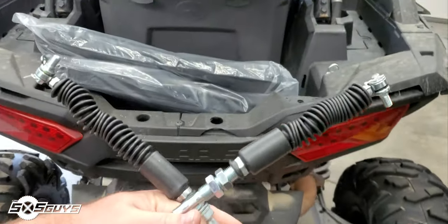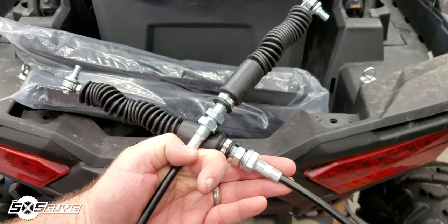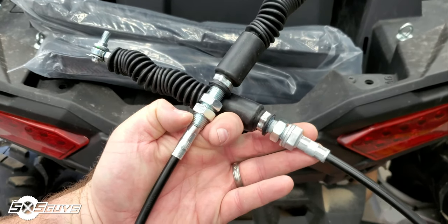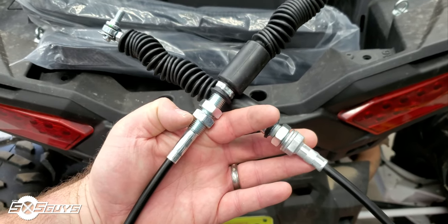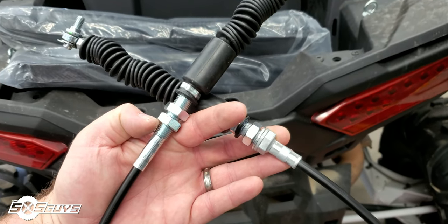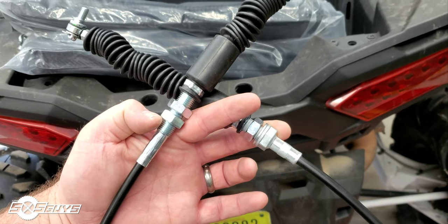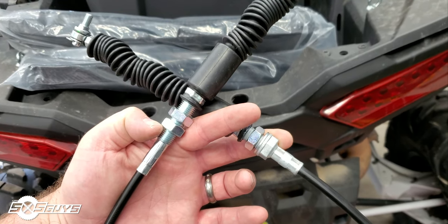For all you guys doing a shifter cable swap, you'll notice that either side of the cable is a little different. On one side the thread stops at the crimp; on the left side it stops further down on the neck. The side with the longer thread is your adjustment side. On this turbo, the adjustment is at the transmission; on thousands I believe it's reversed where the adjustment is up at the shifter. Make sure you get it in the right way according to your model — a good way is to just match what's already there.